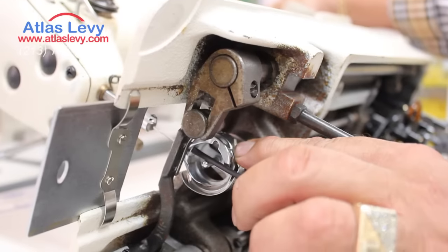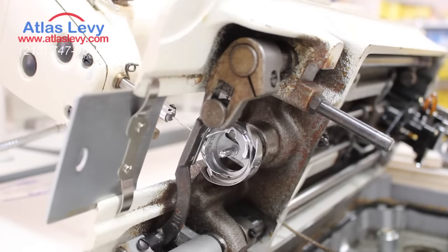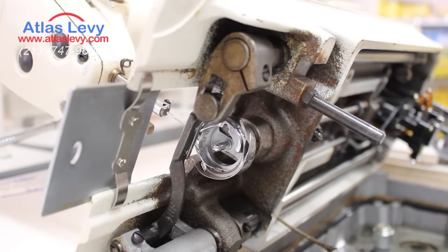Put a little drop of oil and you're gonna be okay — you can move it. Thank you very much, from Atlas Levy Sewing Machine Company.